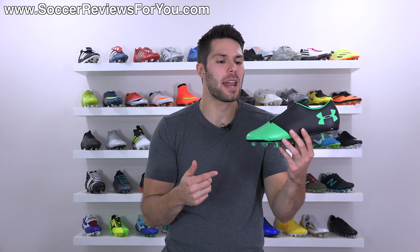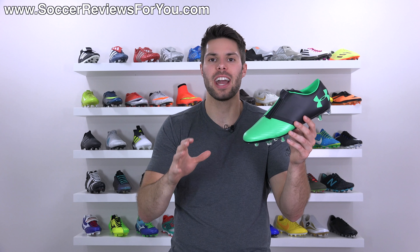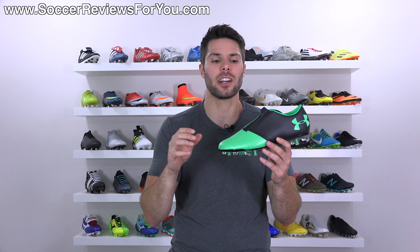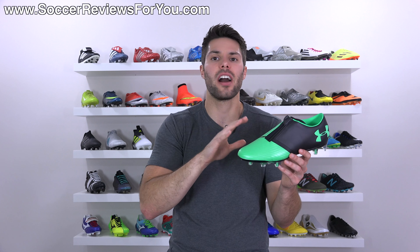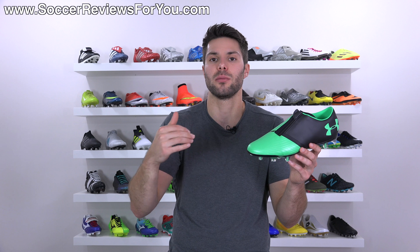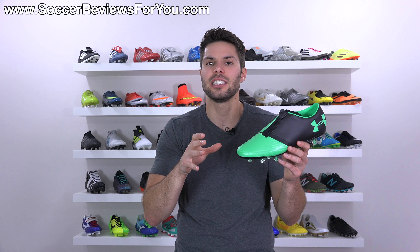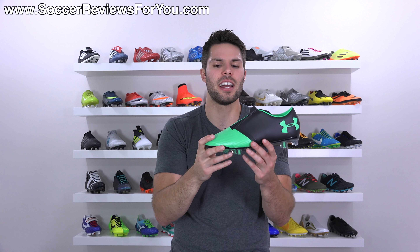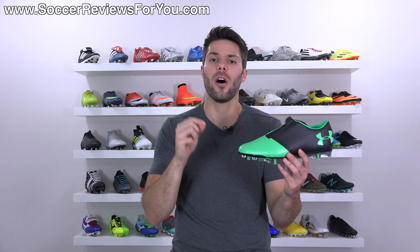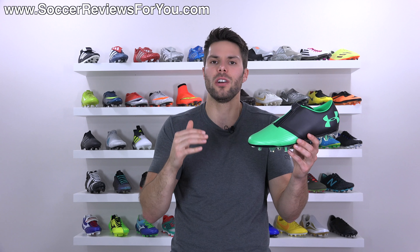So if the zipper offers no performance benefit, what's the point of putting it on a soccer cleat? Well, I think the reason they did it is for the sake of bringing attention to the brand. Under Armour, since they first jumped into the soccer cleat market, I think they've done an excellent job at developing their own ideas and concepts and not copying anybody whatsoever — unlike a lot of smaller brands who just follow the trends and do whatever Nike and Adidas are doing. This is a truly unique design and Under Armour could never really be accused of copying anybody.